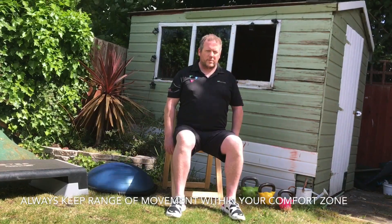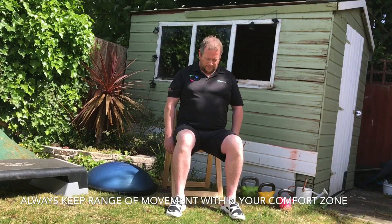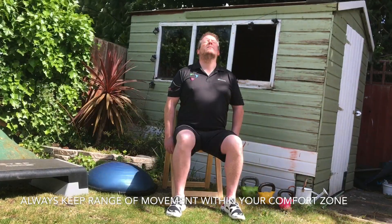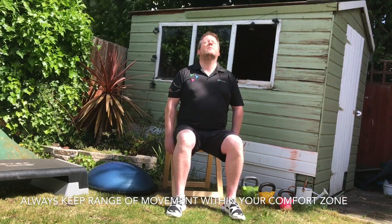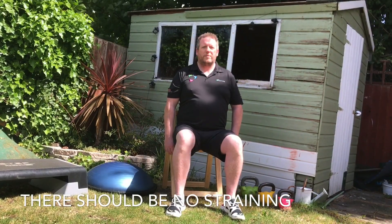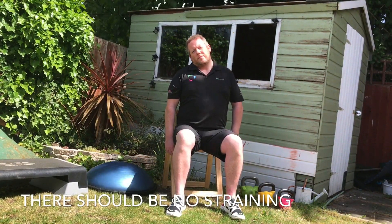Next we're going to look down, and then slowly up to the sky, back to the centre and down again. All these movements should be done within your own range of movement and nothing should be pushed too hard. Next is ear to shoulder. Again, nice and relaxed, you shouldn't feel any strain as you do this.